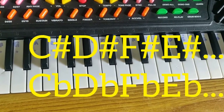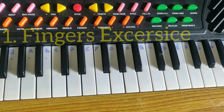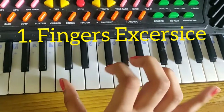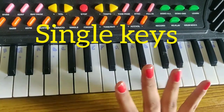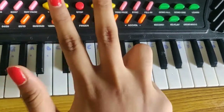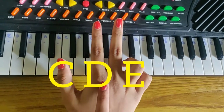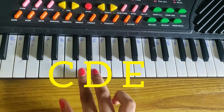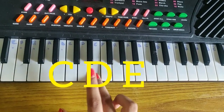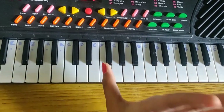Now I'm going to tell you the exercise. Our first exercise: for playing this, first we should use our thumb, then this finger and the middle finger — one, two, three. After that, from the F key, we play again from the thumb. The F key will be played again from the thumb.